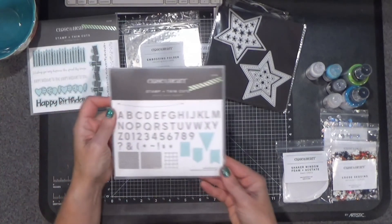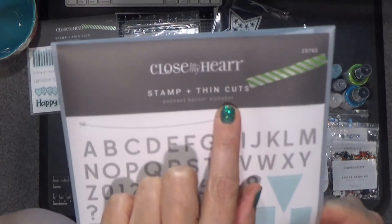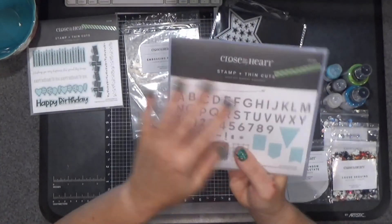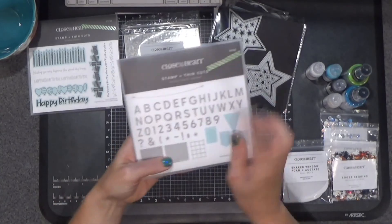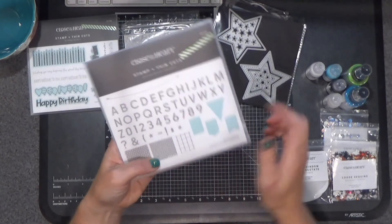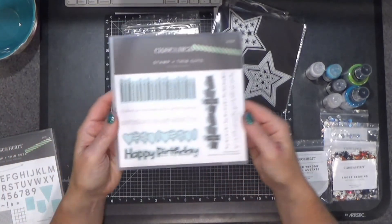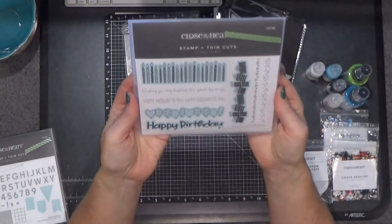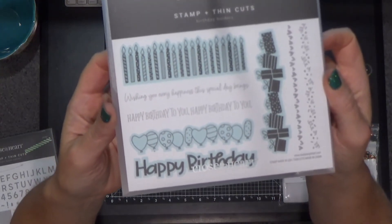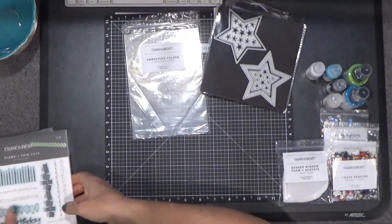I did order a couple of the stamp sets that are a stamp and thin cut set. It all comes bundled together in this little 6x6 pocket. This is an alphabet set and then it has four little banners that the alphabet fits perfectly on, and I'm really looking forward to using this. Another stamp and thin cut set that I thought was so neat was this birthday borders — aren't those cute? It all comes bundled together when it's the stamp and thin cut set.